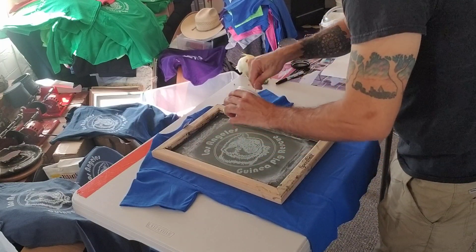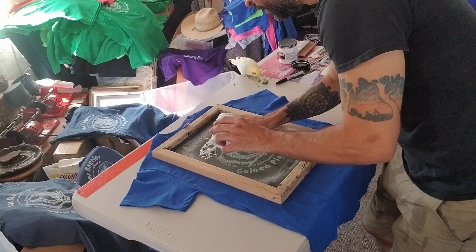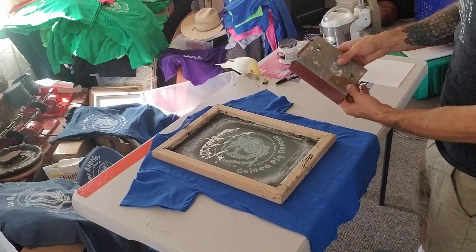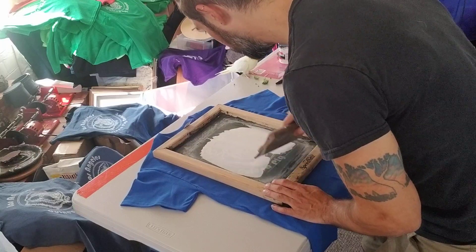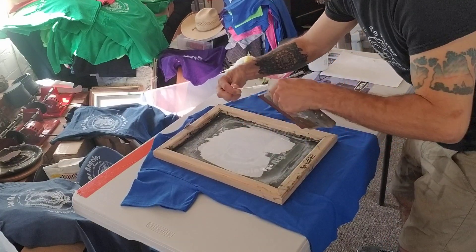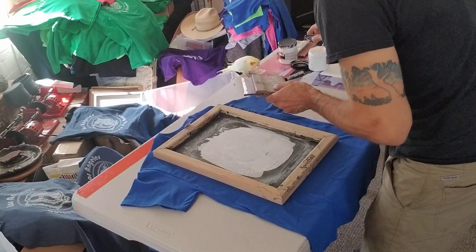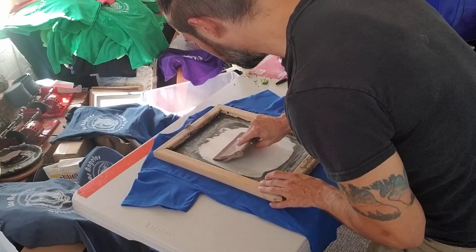Once you have your screen, it's pretty easy. I don't like to use too much of this stuff — the more you use, the faster it clogs your screen. The benefit of silk screening is that you can do multiple prints in a row. Get a nice thin layer. This is called loading the screen — you want to load the screen first so that the ink, or paint, or whatever you want to call it, is actually in the design. You don't want to sit there too long or it'll dry. It's definitely an art, not just a science.